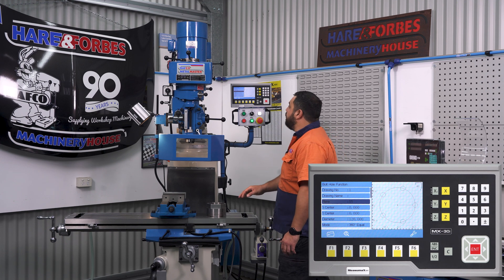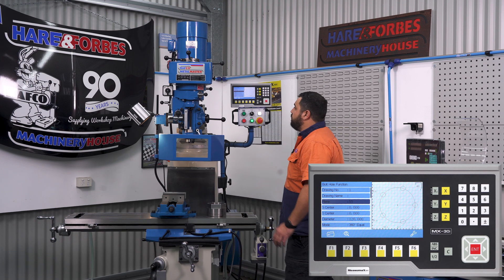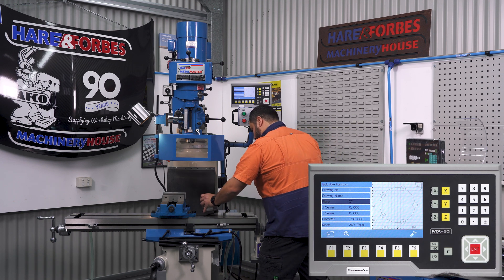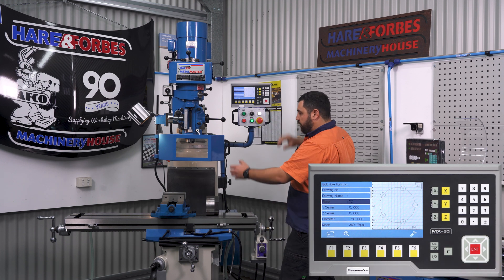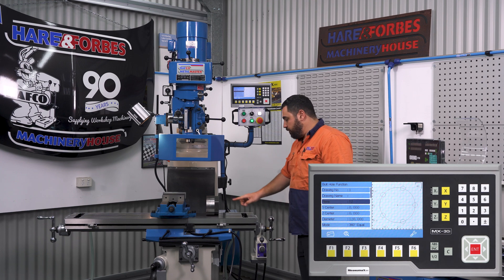Further to the PCD function is the ability to change the plane you're working in. Traditionally you'd work in your X-Y plane and drill down. But if you've got a large hydraulic cylinder or a gearbox bell housing that you need to drill, you can change the plane to your X-Z by simply pressing and changing the plane. You'll need to rotate your head or use a horizontal attachment so you can drill in your Y axis.